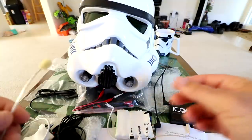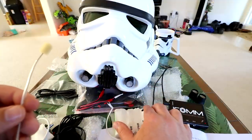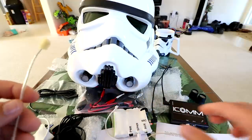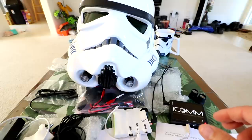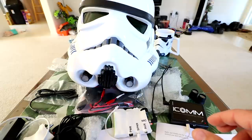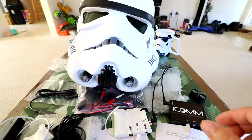Just realized my camera mic wasn't facing the helmet - let me face it toward the helmet and turn this on again so you can hear how it sounds. 'Look sir, droids. The Death Star plans are not in the main computer. 10-4. These aren't the droids you're looking for. Move along, move along.'